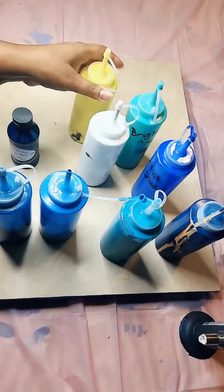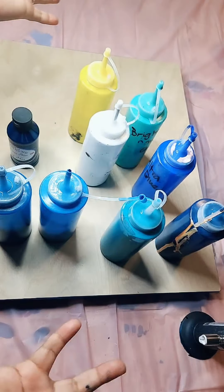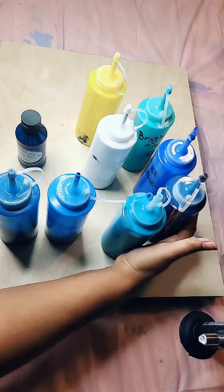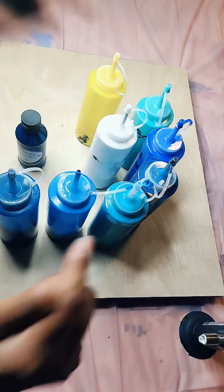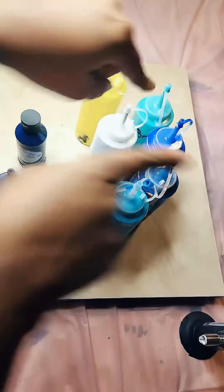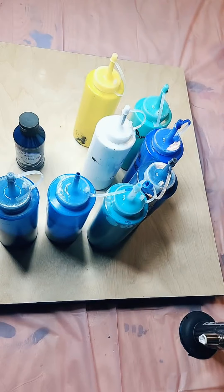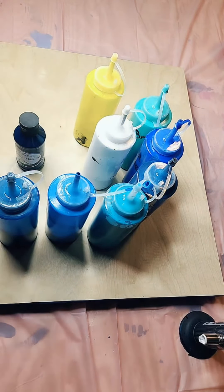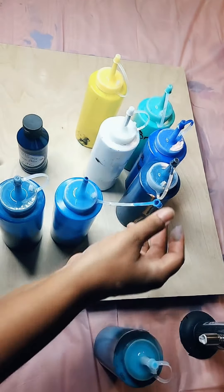Continue to tap the screen — we're at 650 likes. Tap the screen so we can go ahead and get started on this 16 by 20 acrylic pour painting. Please share the video, I need to see some share buttons too. Get everybody in here so we can go ahead and work this out together. Now we're at a thousand likes — thank you guys so much. Let's go ahead and start.